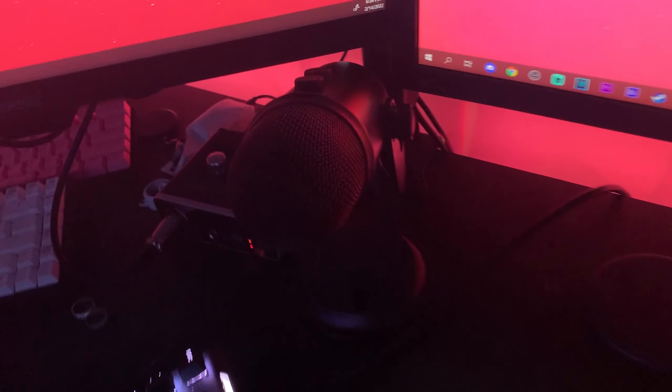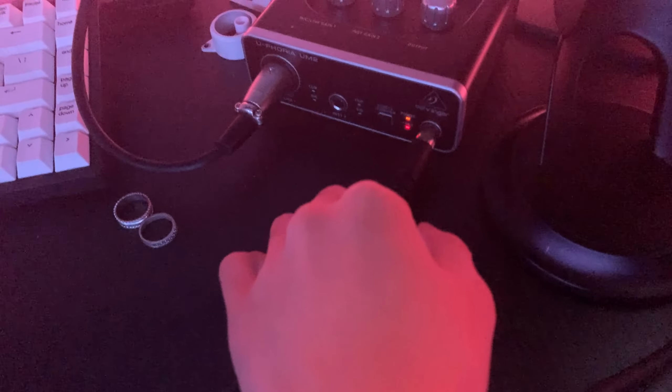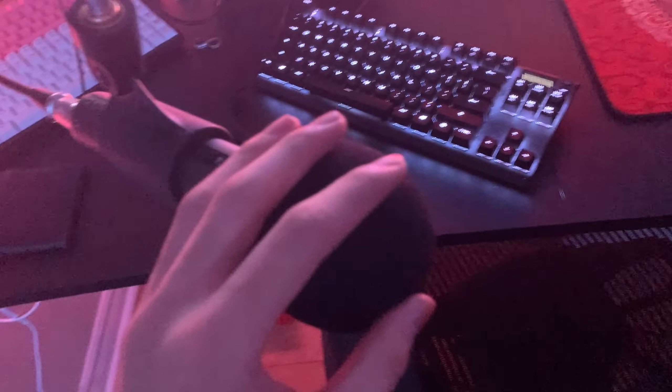Over here guys is my Blue Yeti Blackout — I use this for keyboard ASMR whenever I'm hitting clips on Fortnite or any other game. It captures my keyboard noise to make it more satisfying. Here's my audio interface — I plug in my DT 990 Pros and my other microphone here.